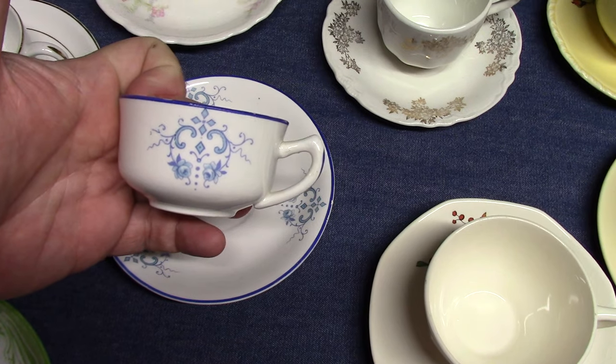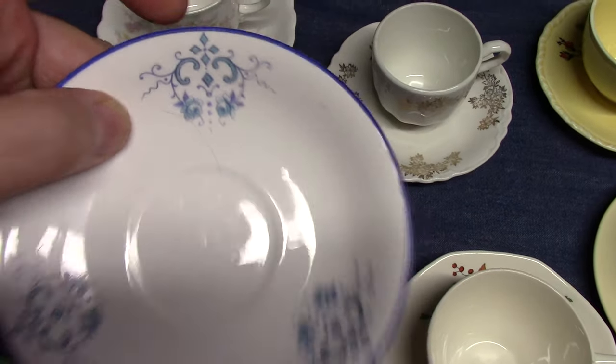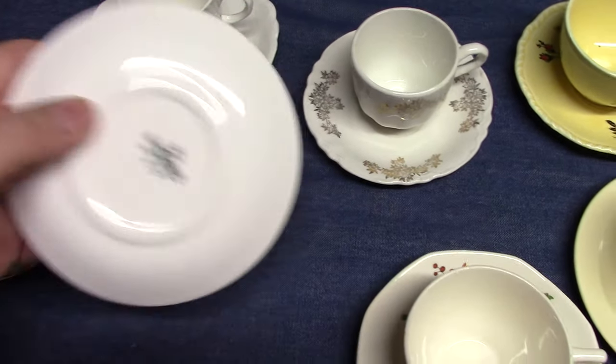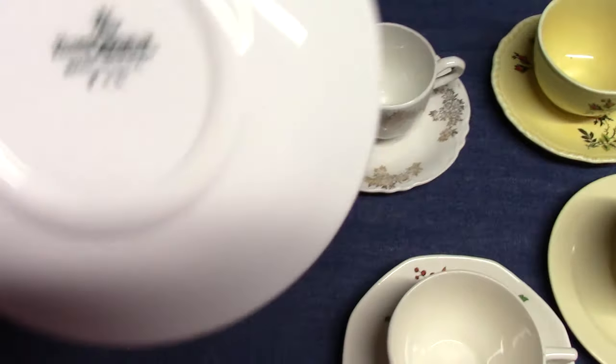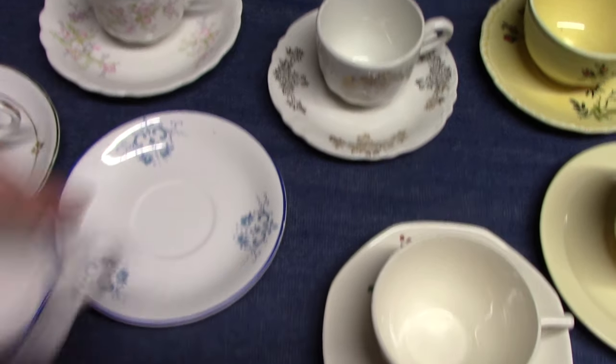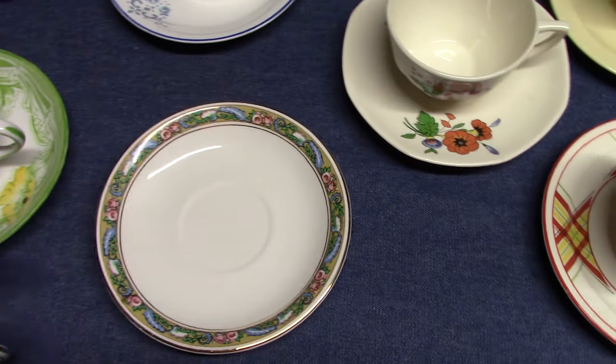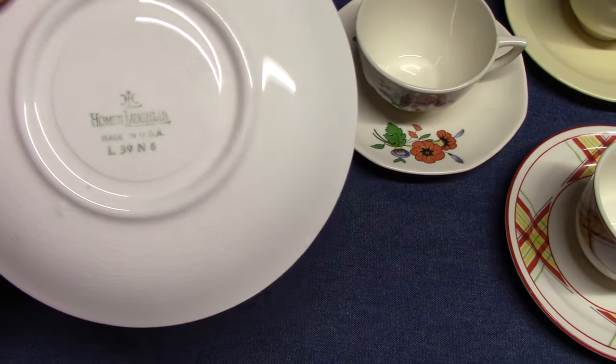Empress — the blue medallion decal and blue edge line. Empress was introduced in 1913. This example comes from 1922. And this Empress example comes a little later with the border decal. It's dated 1939.